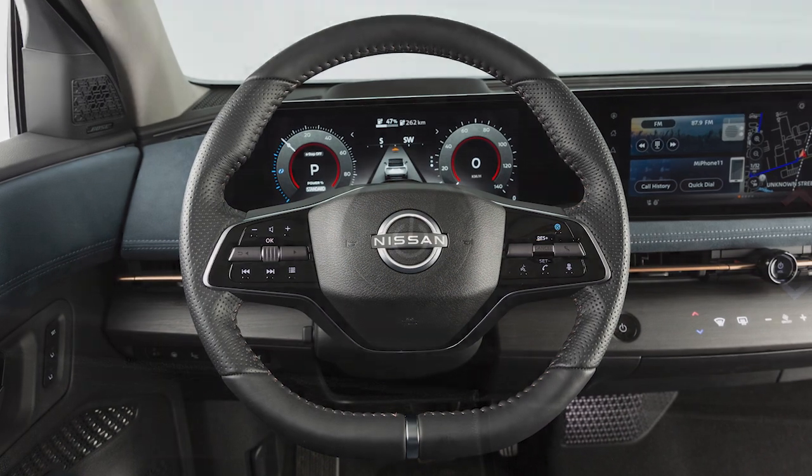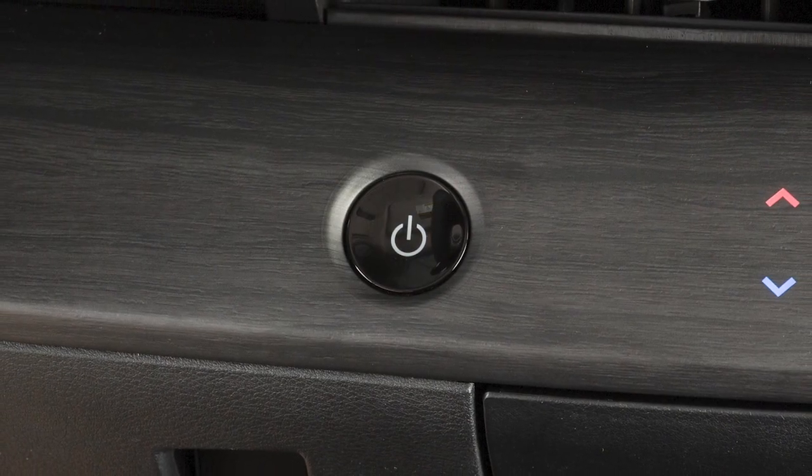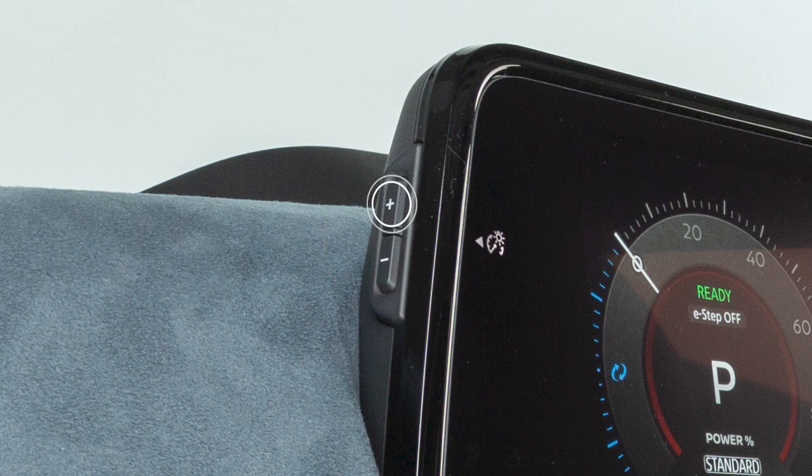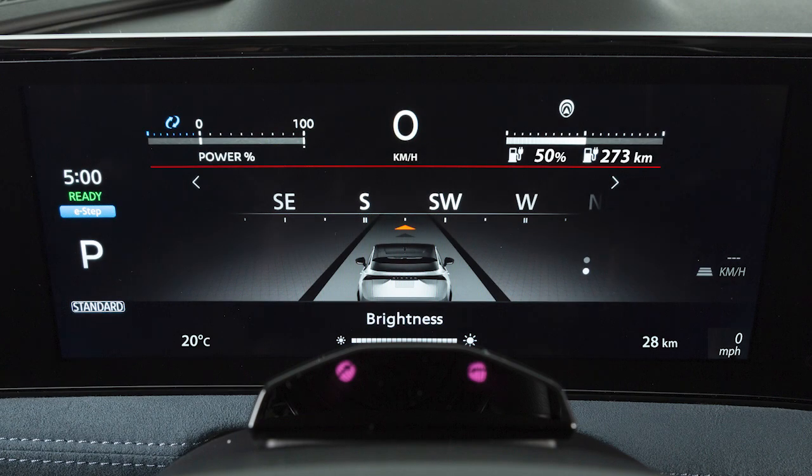Your instrument panel lights up whenever the power switch is in the on position. This control adjusts the brightness of your instrument panel lights. Repeatedly push the plus button to increase the brightness, or the minus to reduce the brightness.